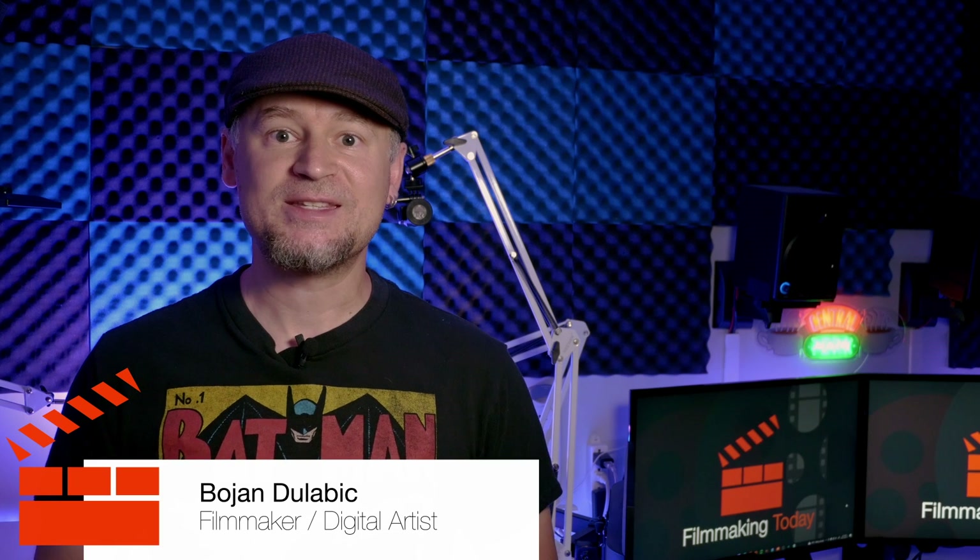Hello everybody, welcome to Filmmaking Today. Bojan Dulovic here. Are you looking for an extremely inexpensive but pretty powerful light? Stay tuned.